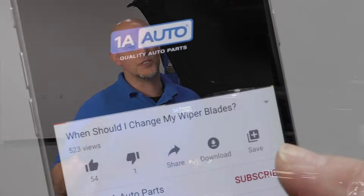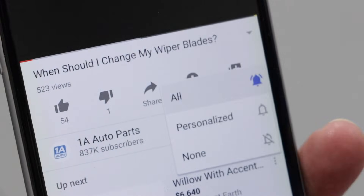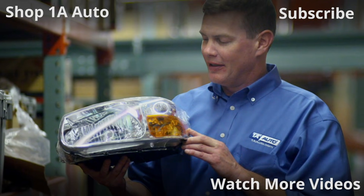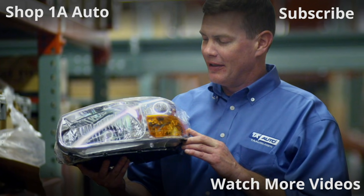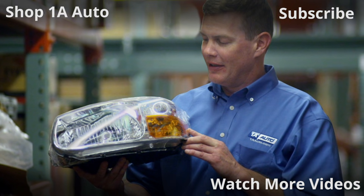If you enjoyed this video, make sure you subscribe to our channel, ring the bell, and turn on all notifications so you don't miss any of our videos. Thanks for watching. Visit 1AAuto.com for quality auto parts shipped to your door, the place for DIY auto repair.